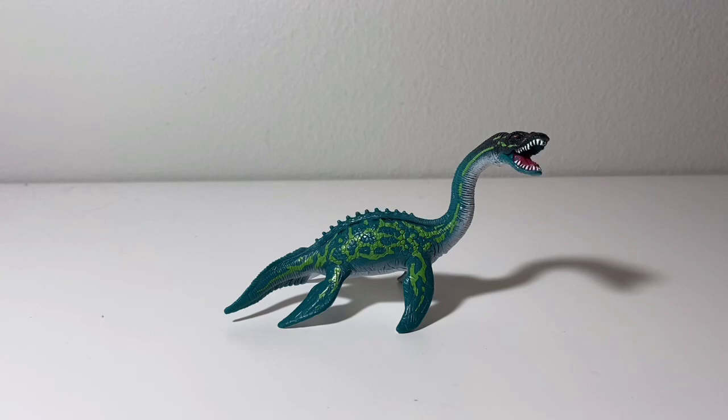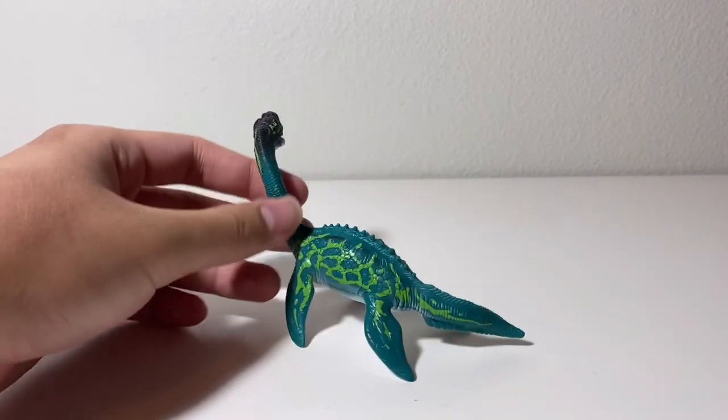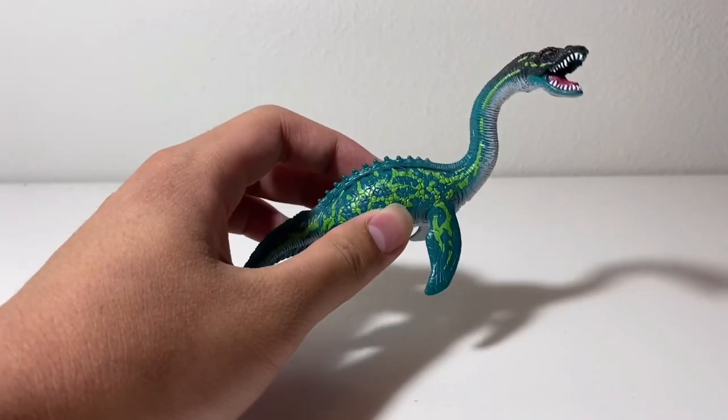For the aesthetics of the figure — even though of course, being a Chapmei prehistoric animal it's not going to look realistic — I still think it actually looks nice because of all these great details and the wonderful paint scheme. I think this will look good in any diorama, because these colors are nice, they look very aquatic, especially because of the bluish green.